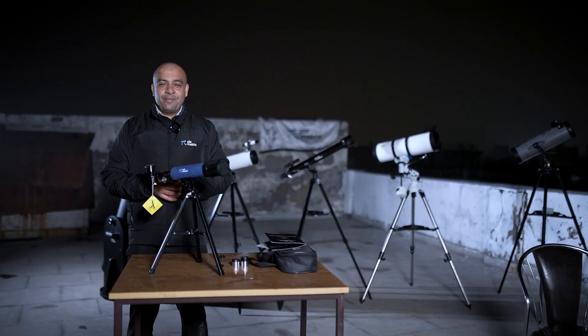Hi, my name is Vikrant Narang. I'm your astro buddy at Pi Matrix. At Pi Matrix, our motto is sky is not the limit.